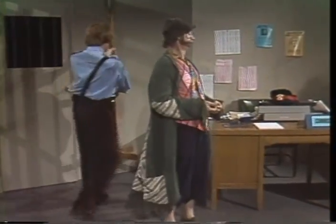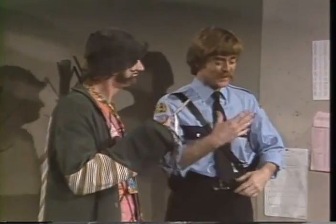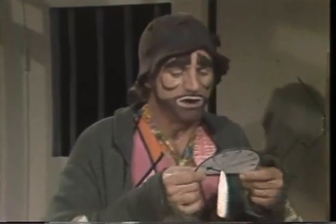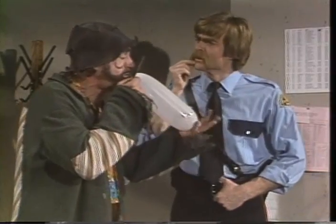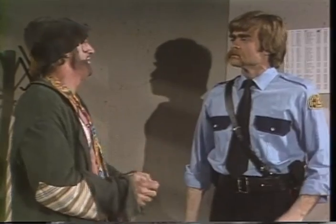Je ne me laisse pas avoir. Tenez. Qu'est-ce que c'est? C'est un ballon pour mesurer l'alcool. On va jouer au ballon? Non. Vous allez souffler dans le ballon, et on va voir si vous avez bu ou pas. Je l'ai crevé le ballon. Je l'ai crevé.